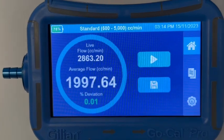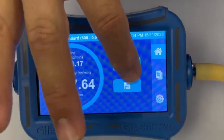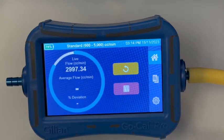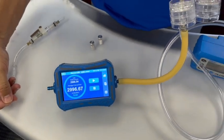So we're just going to fine-tune that one slightly up, and now that we've got it to where we want, we'll take a sample. Our average was well within one percent of our target flow rate of 3 liters per minute.